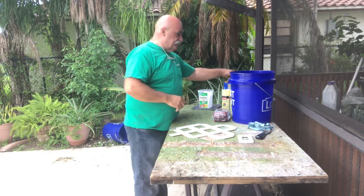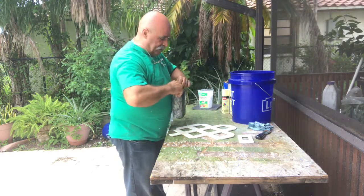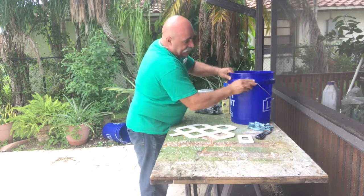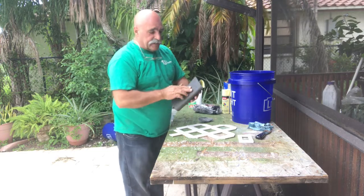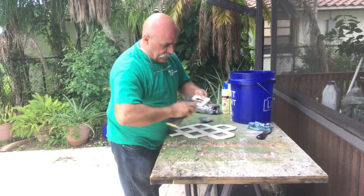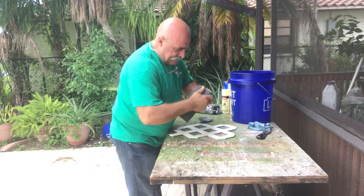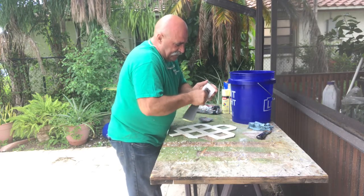First of all, you can use steel wool — I like it for different products because on something like a bucket you have a lot of concave areas and the steel wool can get in there. For flatter pieces like a switch plate, you can use wet sandpaper — this is 600 grit. Sand it and get your edges, including inside edges, because that's what will be exposed.